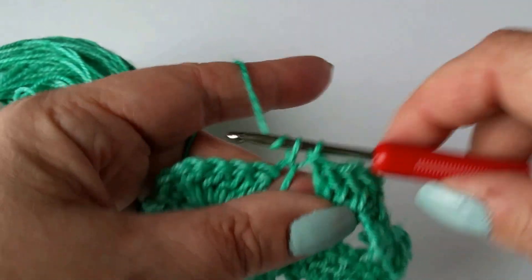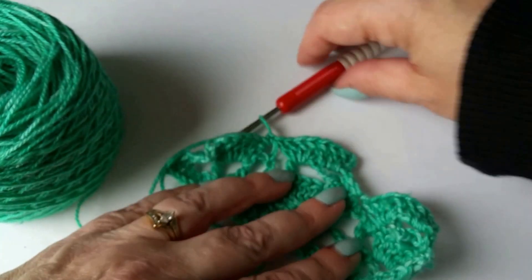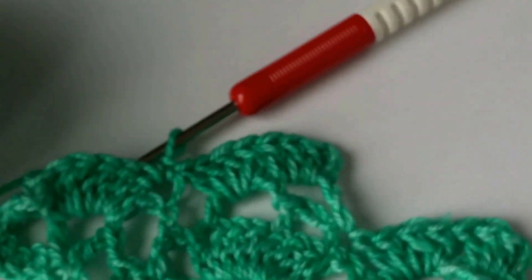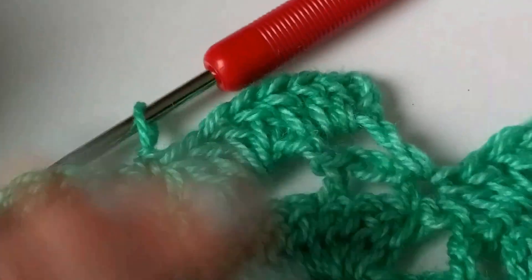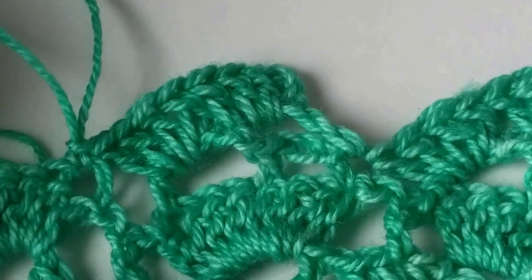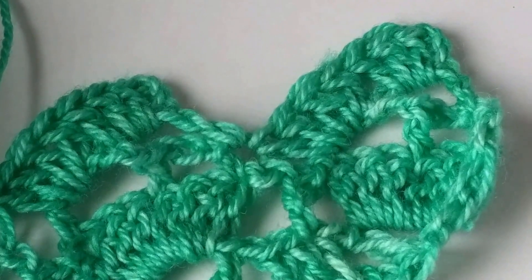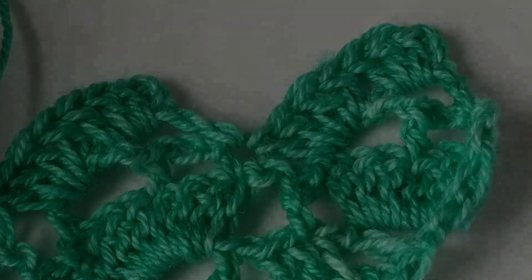And there is that last single crochet before you do the next — I guess you could call them a shark tooth on the edging. I'm going to zoom in just a little bit, and you can see I've got the two edges right there. If you have any questions, go ahead and post them in the comments below and I will do my best to answer them. Talk to you soon!